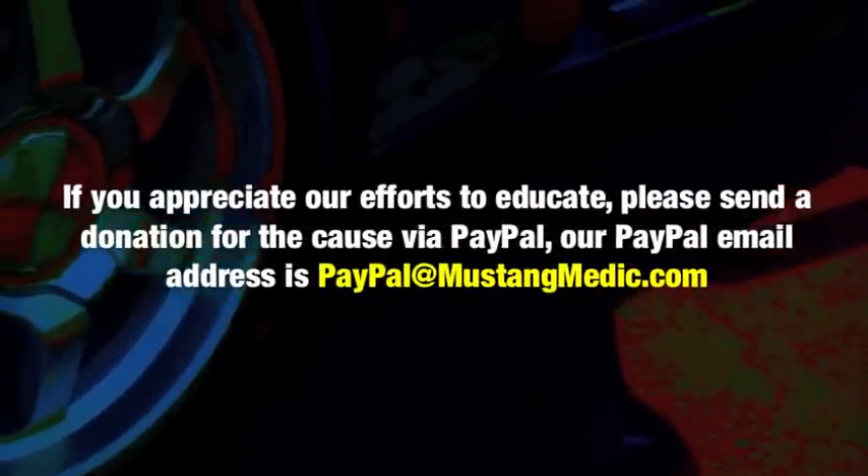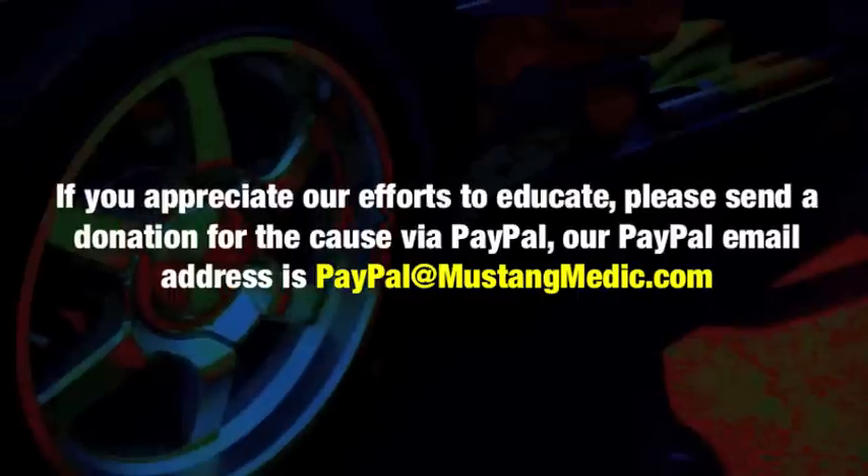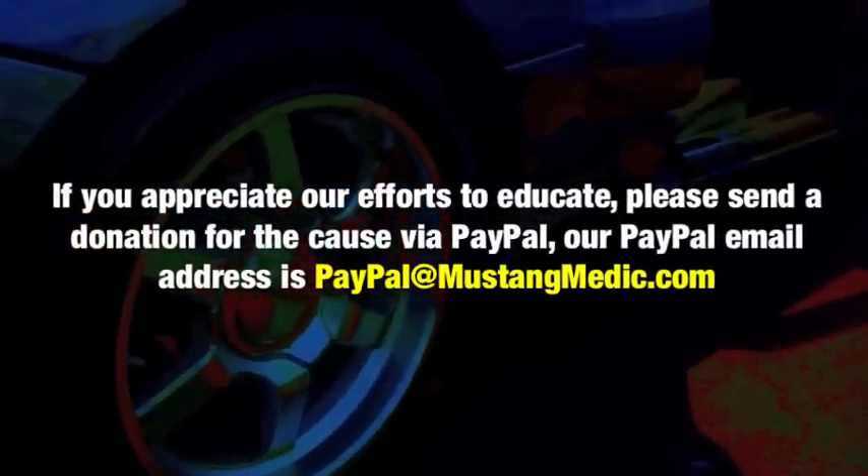If you appreciate our efforts to educate, please send a donation for the cause via PayPal. Our PayPal email address is paypal at mustangmedic.com.